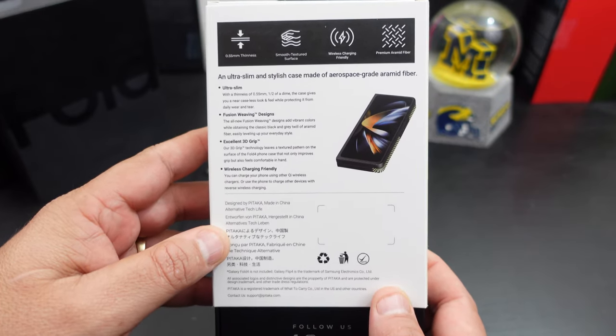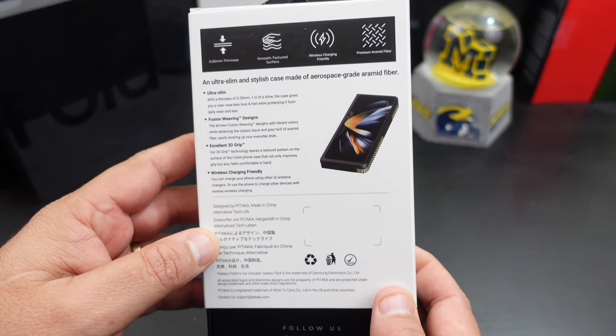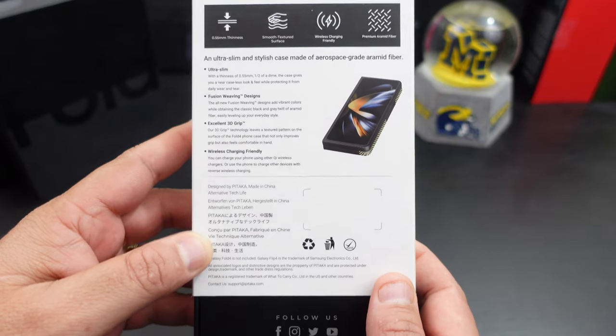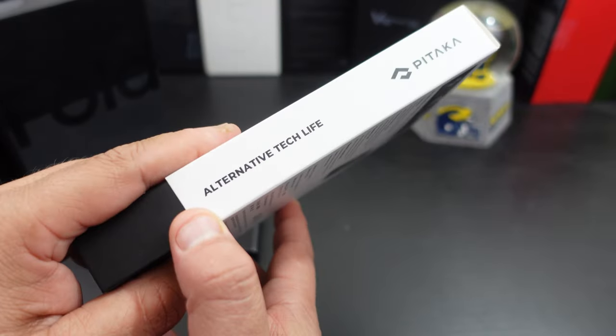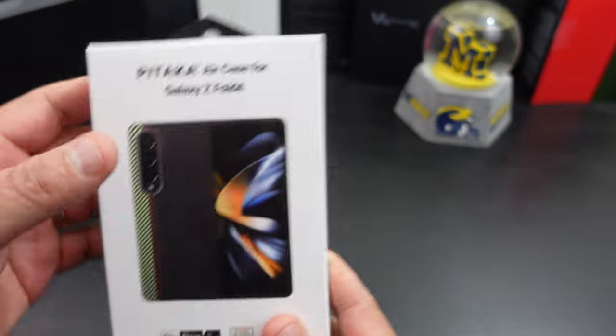It says it's an ultra slim fusion weaving design, it has that aramid fiber construction, it's wireless charging friendly, and it says excellent 3D grip. Also follow them on their social media — alternative tech life — and nice little packaging from them.